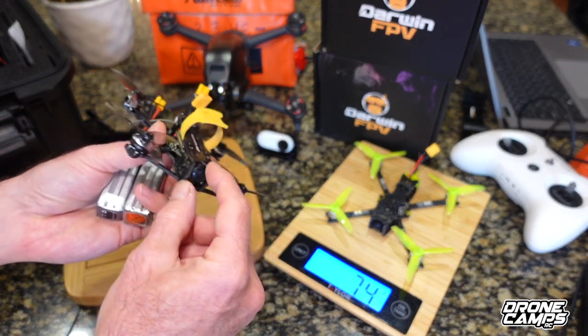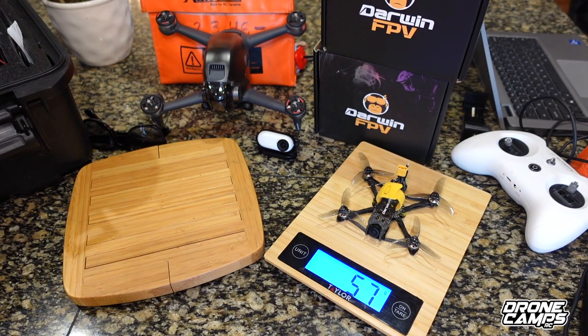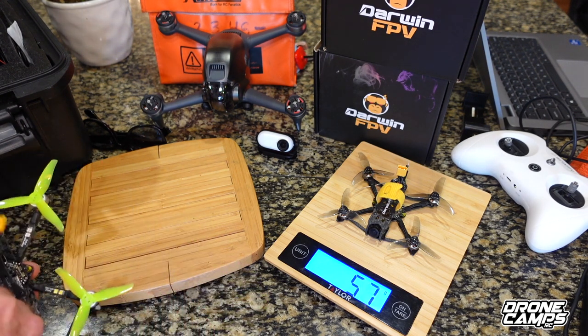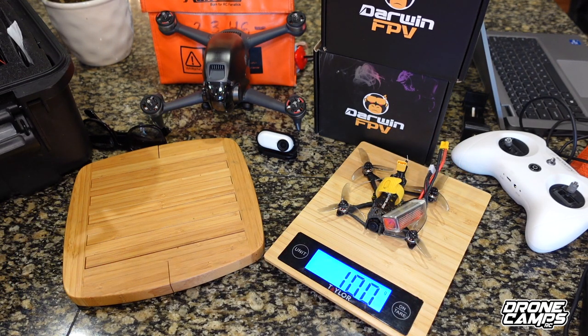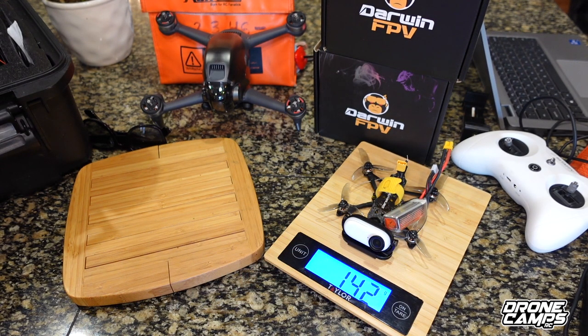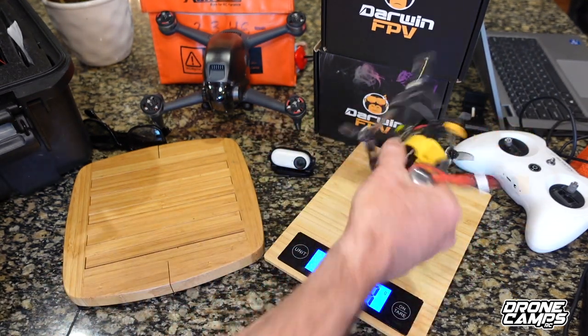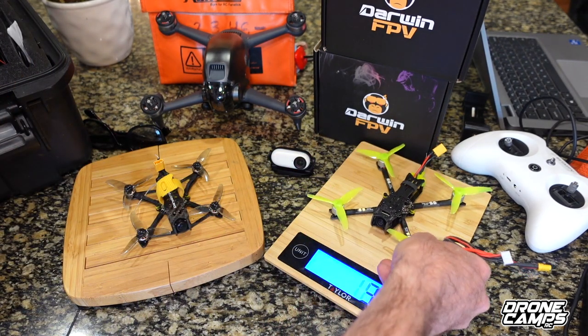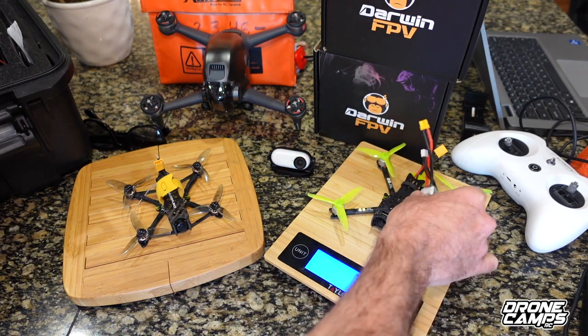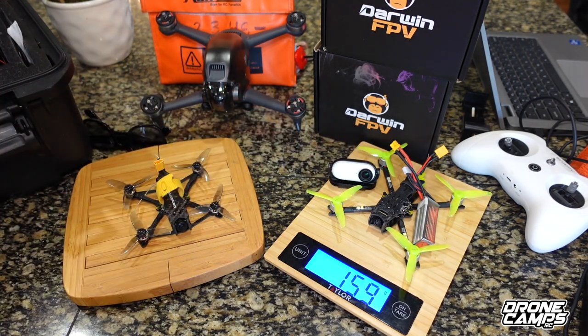This Tiny Ape actually comes with a RunCam, which I think is great. On the scale, that was 73 grams. This one's not much lighter — 57 grams with a 3S 450 battery. With the Tiny Ape and an Insta360 Go 2 and the little mount, you're looking at 142 grams — still under 150 grams, which is freaking cool. The Baby Ape Pro is 74 grams. With the 3S 450 you're at 119 grams, and with the Insta360 Go camera and mount, 159 grams. Not bad at all.